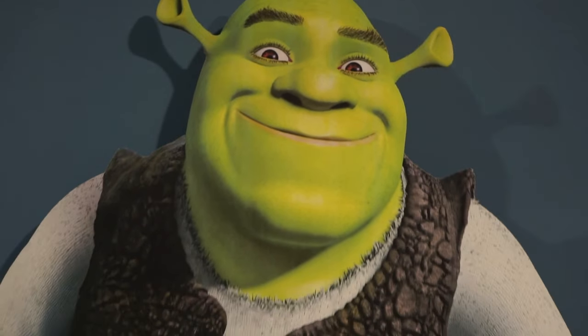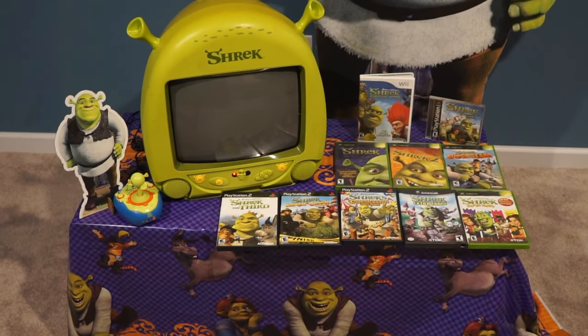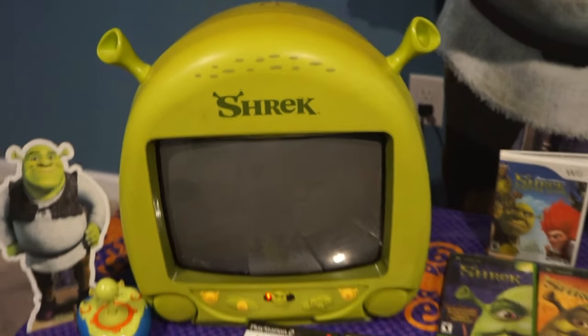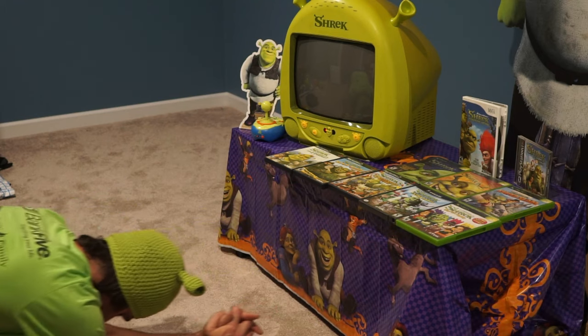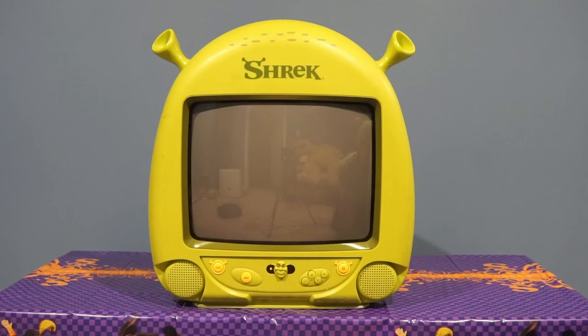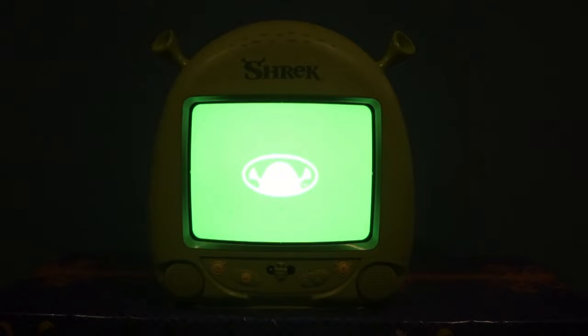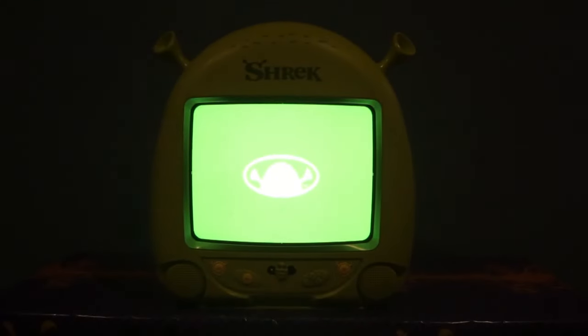Last but definitely not least — weighing in at 23 pounds and with a 13-inch screen — this is my holy grail. My Shrek CRT. I pray to Shrek every night before bed, thanking him for the life I've been given. Shrek is love, Shrek is life. One thing I like about the Shrek CRT is it has a little display of Shrek's head when you power it on as it waits for an input. Once I finish my Shrek CRT collection I will make an updated video featuring the DVD player and all the other things that go along with it. Hopefully this pandemic ends so I can go finish gathering all my Shrek collection stuff.